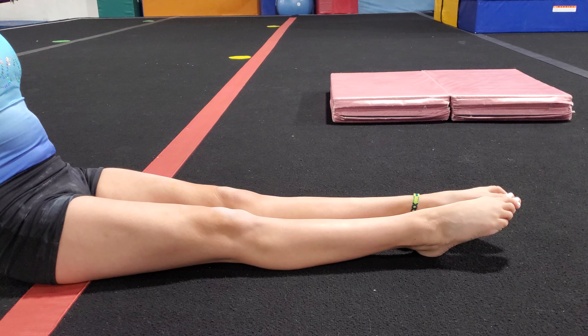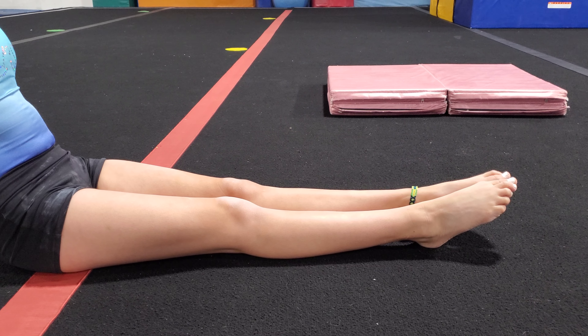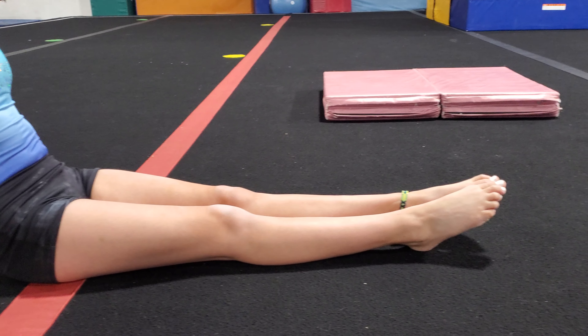So go ahead and tighten your legs. You see her muscles showing — and relax, and tighten. Let's all do that together 10 times. It might make your legs tired, but let's do it together.